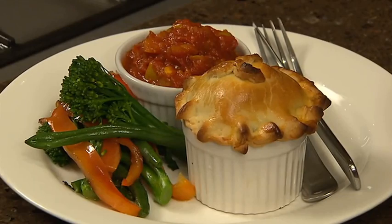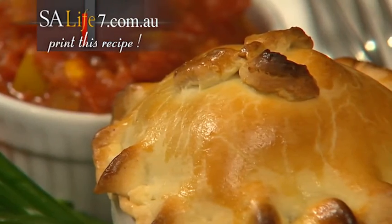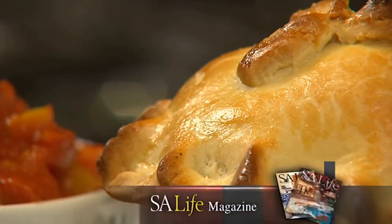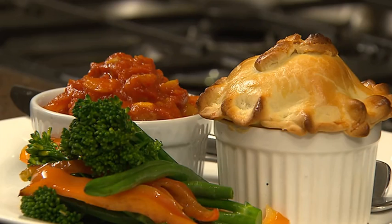Serve this gorgeous pie with some steamed vegetables. I've also given you details for a pear and tomato chutney that goes so well with this little pie. Download this recipe from our website salife7.com.au and remember, every month there are lots of recipes in SA Life magazine. I do hope you'll try my beef cheek and Cooper's ale pie — it's the kind of dish that makes winter worthwhile.